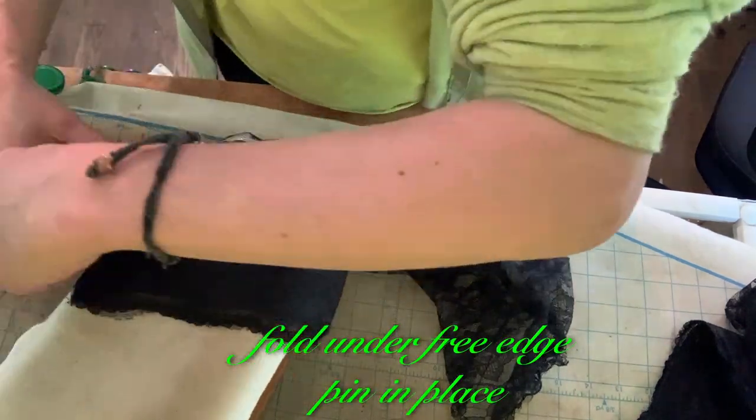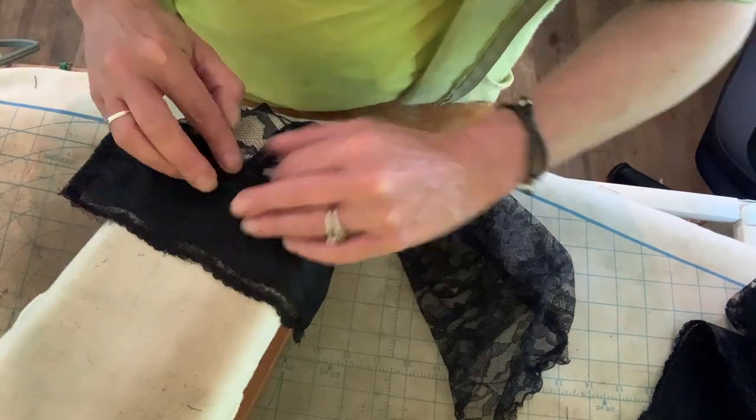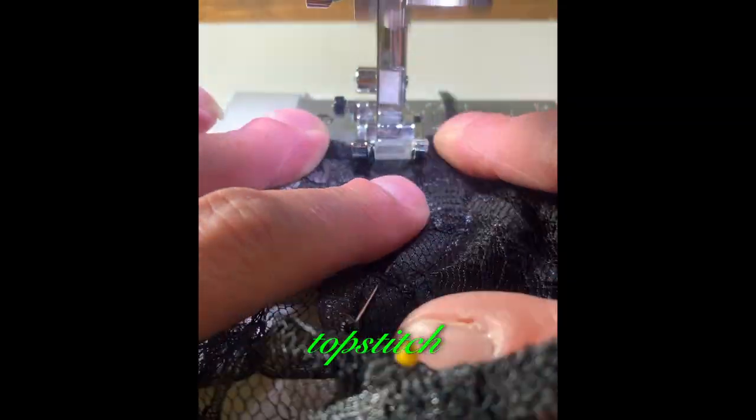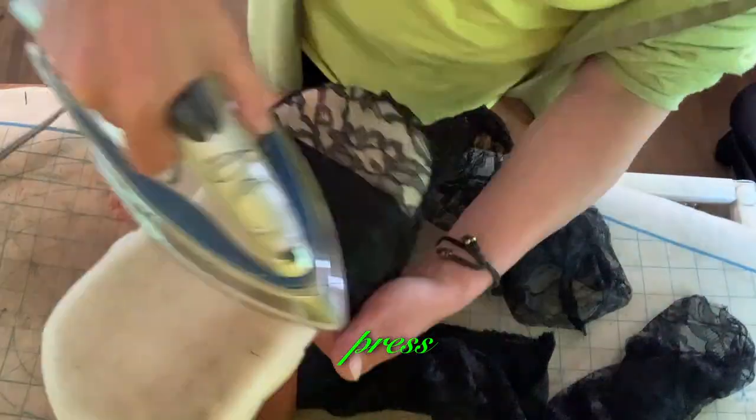Fold under free edge, pin in place. Topstitch. Press.